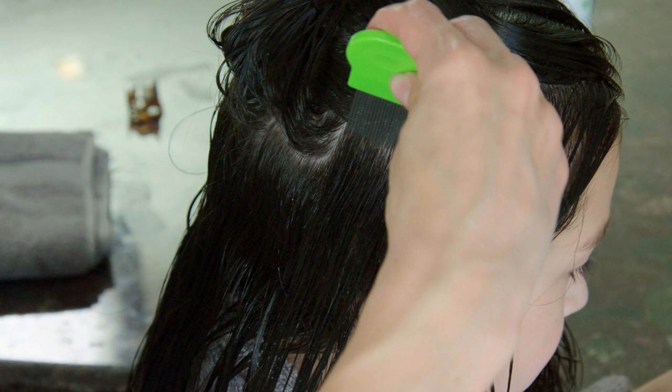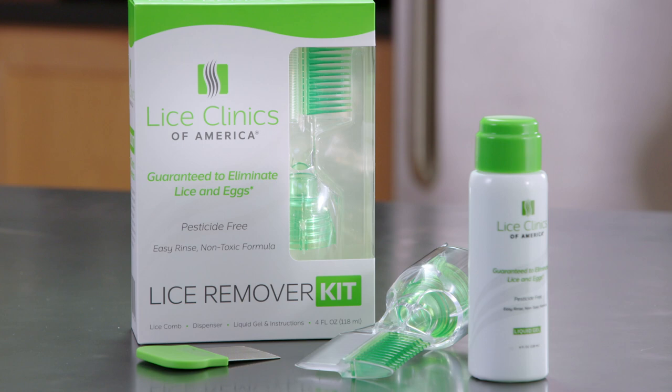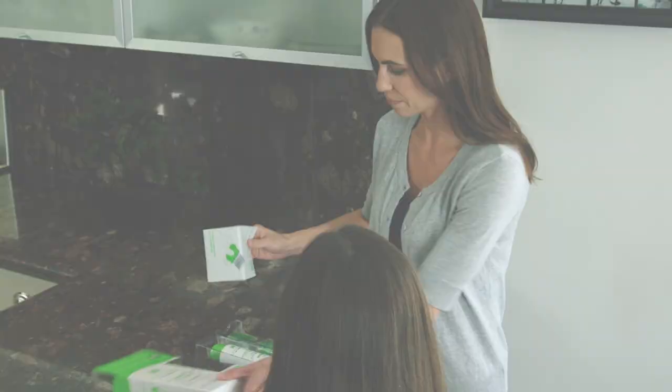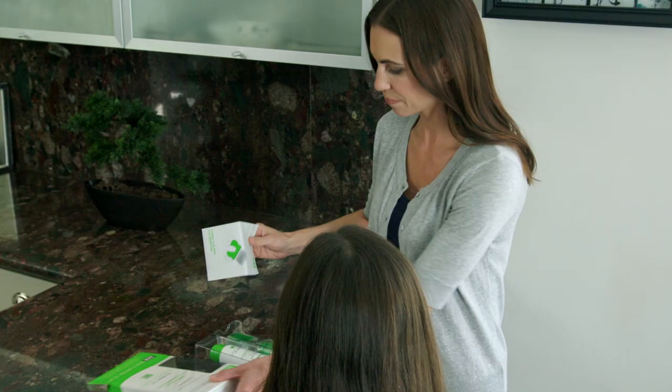Let's start by reviewing what's inside the kit. In the box, you'll find a bottle of liquid gel, which is enough for two complete applications. You'll also find a special dispenser that both applies and spreads the gel, the metal lice comb, and instructions. Please note that the lice removal treatment is for children ages 3 and up only. Be sure to read the instructions thoroughly before getting started.